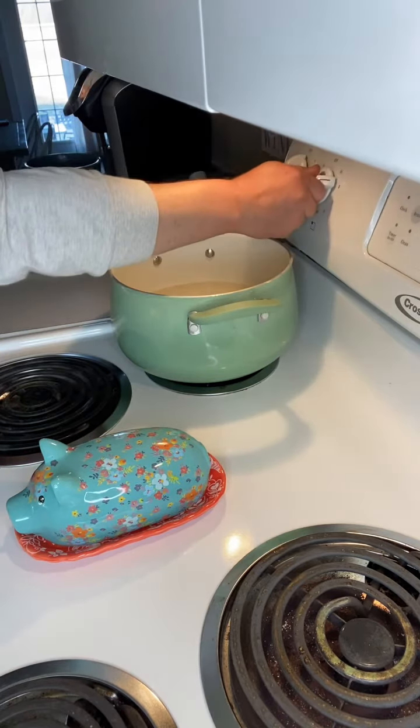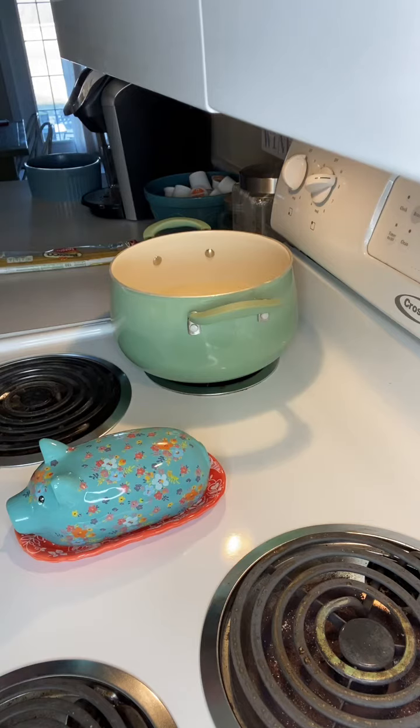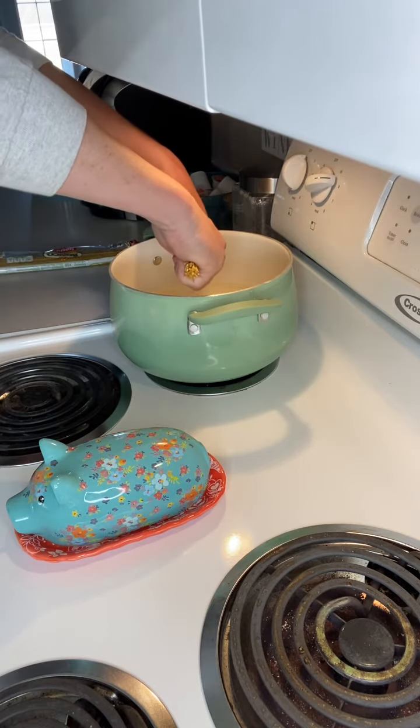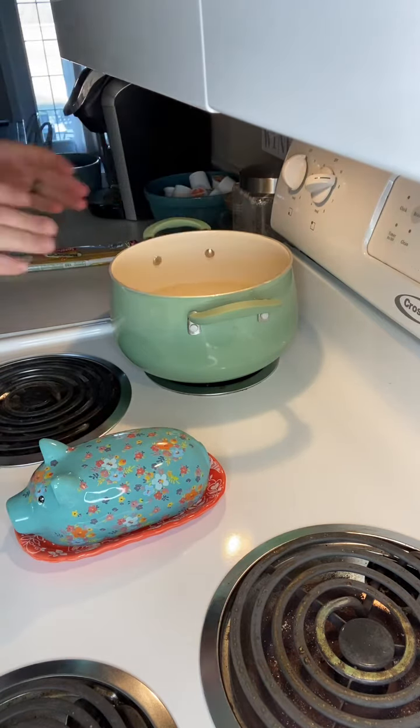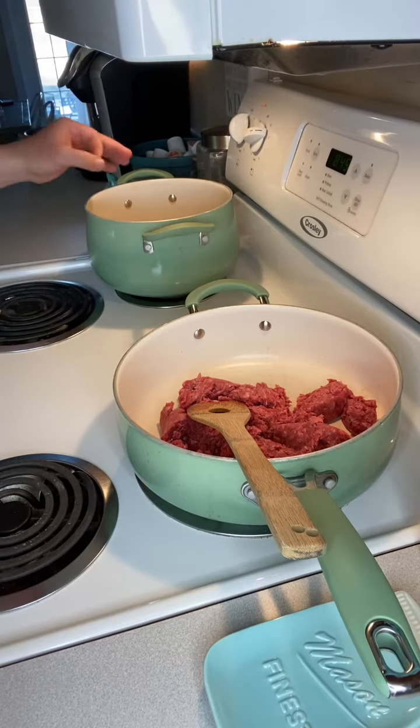I'm going to turn my burner on to just below high and start breaking my pasta shells into the water before it reaches that boil. I've got my pasta starting to heat up and cook the noodles. I'll go ahead and brown about a pound of ground beef.